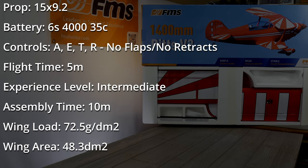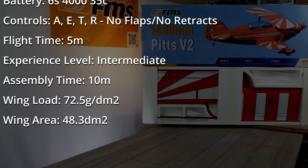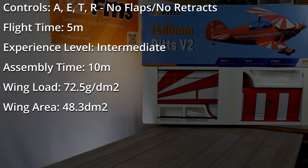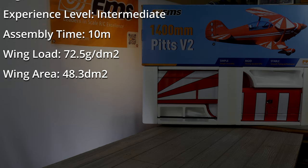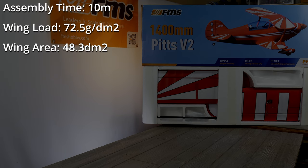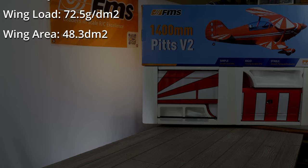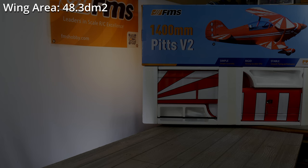Honestly, I kind of like simple planes like that these days — no flaps, no retracts, that's fine with me. The approximate flying duration is about five minutes. The experience level is intermediate and they say assembly time takes about 10 minutes — we'll see about that. The wing load is 72.5 grams per DM squared and the wing area is 48.3 DM squared.